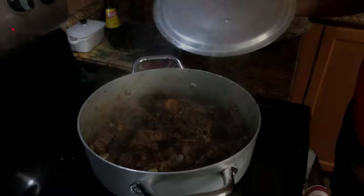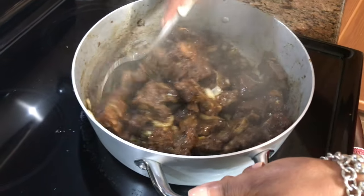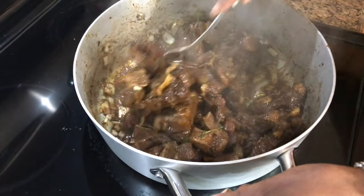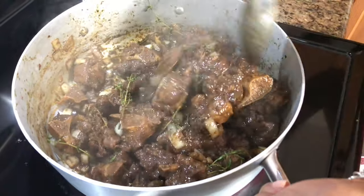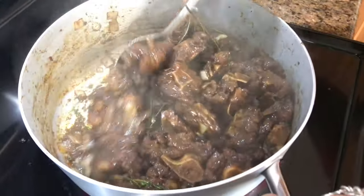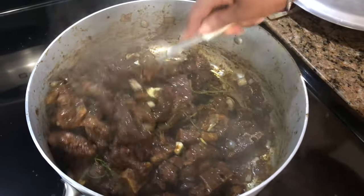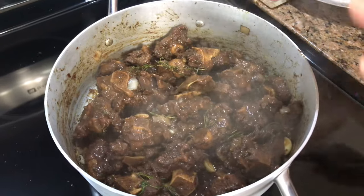Five minutes later — look at this. Beautiful! You see all the water is gone — all the liquid that was in there is gone. That's what you want to do: you want to cook it first in its own juice with all the seasoning, until it dries down like this. Now at this stage we're going to add some liquid.